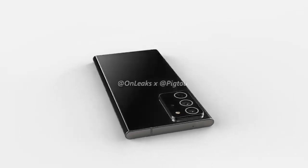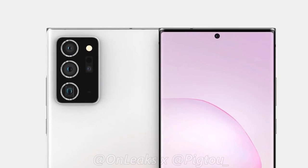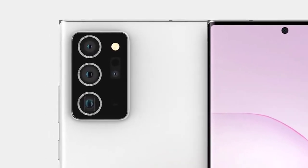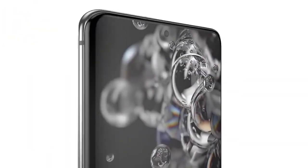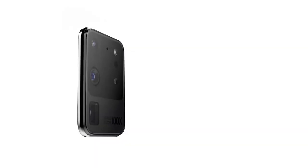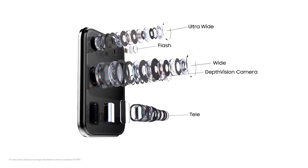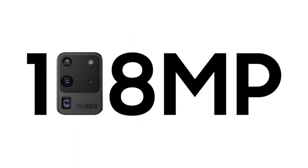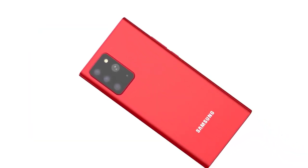The Galaxy Note 20 Plus will not have a time-of-flight depth sensor; instead it will have an additional laser focus assist. This is because the S20 Ultra had some focusing issues, so the laser focus on the Note 20 Plus is there to help with the primary sensor. We also have the removal of 100x zoom on the Galaxy Note 20 Plus — it will instead be capped at 50x. Some may be disappointed, but the additional 50x was only digital zoom, which you could still apply in post if needed.